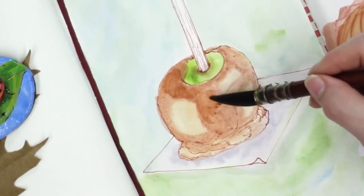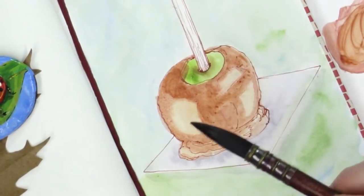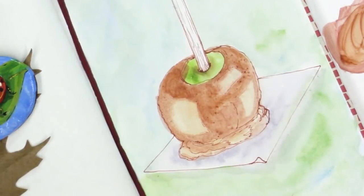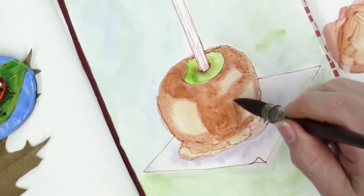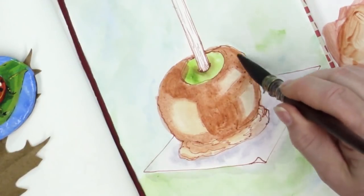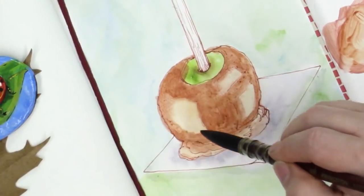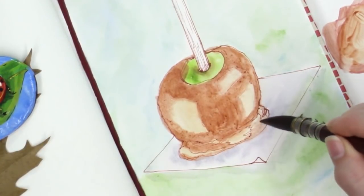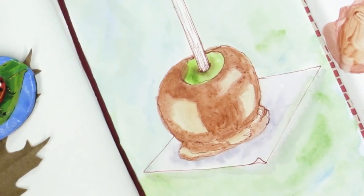Now I'm starting to put in a little bit darker tone — just grabbing my brownish tones and looking at the photograph I can't show you. Make sure you go and look up photos of caramel apples so you can get an idea of where the highlights and shadows are. I may end up pushing this way beyond what the paper can manage, so I'm trying to be aware of that. But this is looking like a caramel apple with an actual apple in there, isn't it?